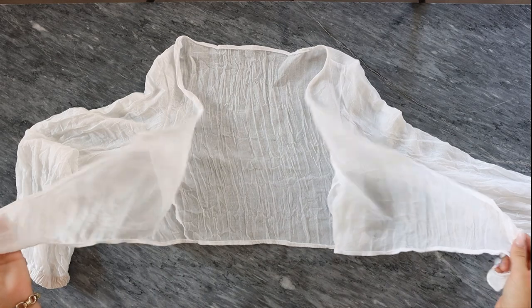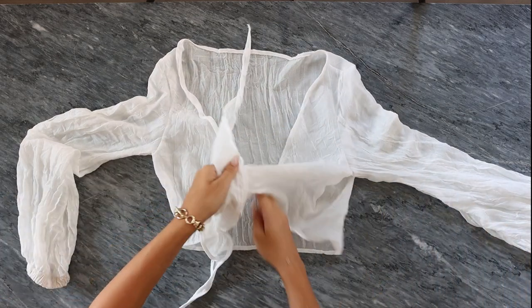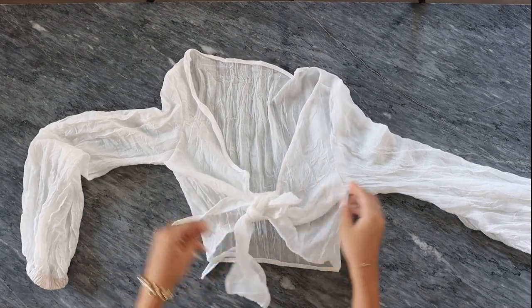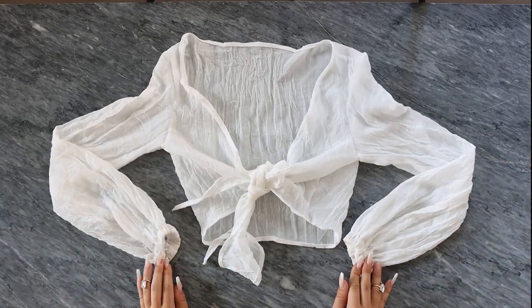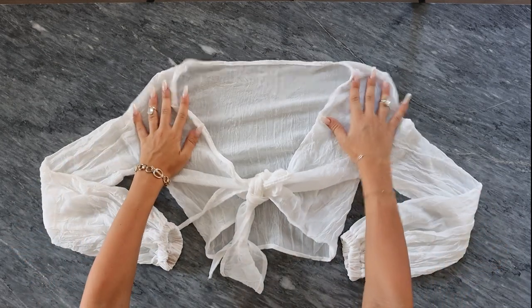And this is the finished product — this is how the top looks. It really depends on what kind of fabric you're using. I used more of a linen; this is a slightly see-through linen, so it works more as a cover-up to wear over a bikini or something like that.